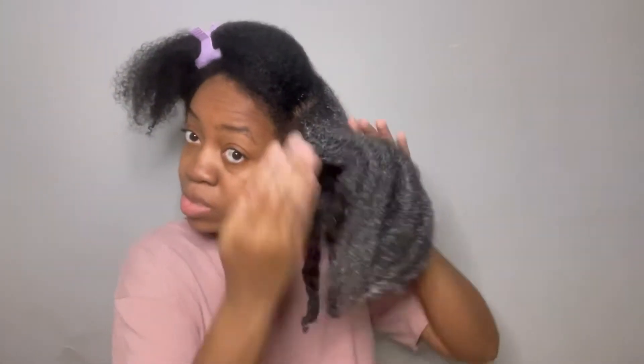I would probably use this once every two weeks or so. I like to do a moisturizing week and then a strengthening week, and this will definitely fit into that routine. I am going to sit underneath my microwaveable hair cap for 40 minutes or longer so I know my hair gets all the benefits of this deep conditioner. They also have a butter to style with, so that'll probably be another video — stay tuned for that.